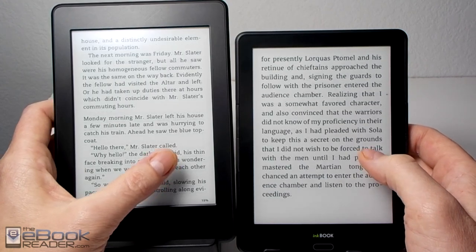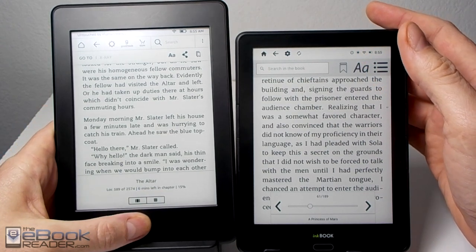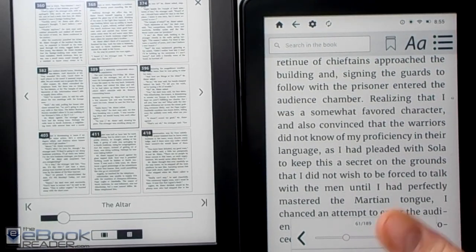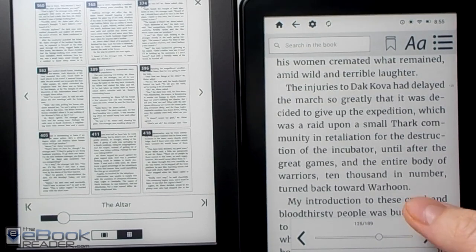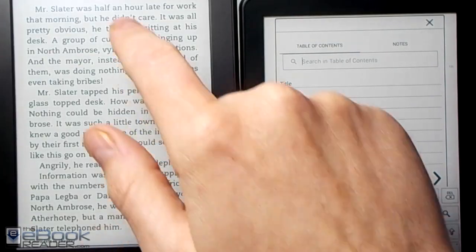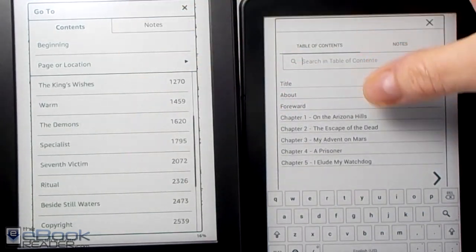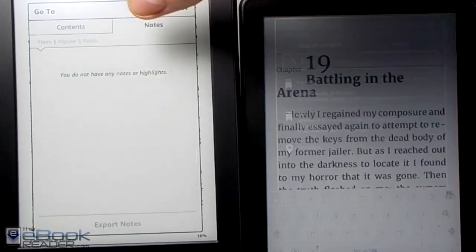As far as page turns go, they're actually about the same speed. When it comes to navigation, though, the Paperwhite is definitely faster. The Kindle also has more refined software with additional features — like you can view nine pages at once. The InkBook Prime software is not nearly that advanced; you can just page forward and back, use the table of contents to jump around, or enter a page number. On the Kindle you've got more options, plus you can access your notes, highlights, and bookmarks from the same menu.